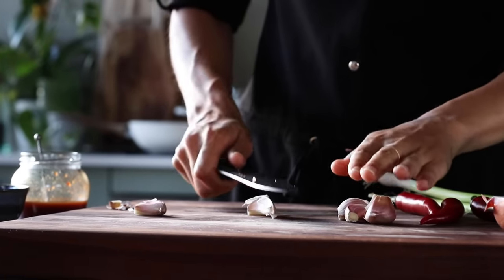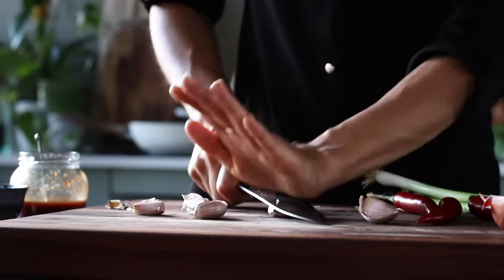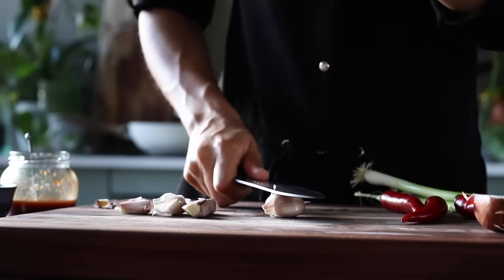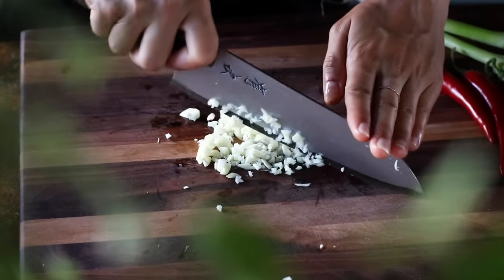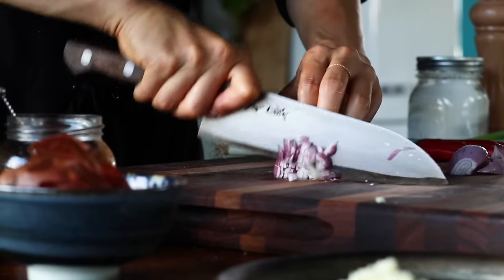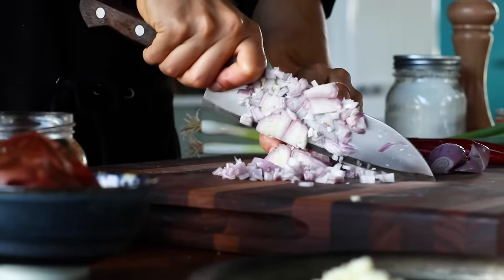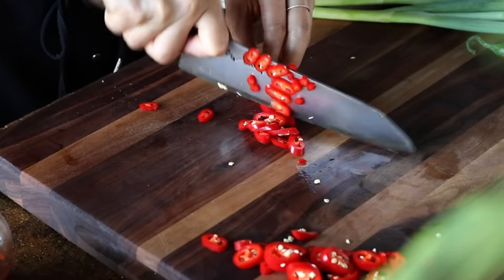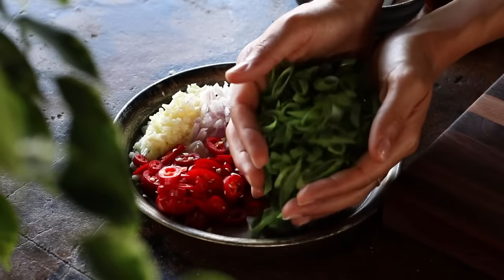We're also going to do a little chopping. Since this is a garlicky tofu recipe, it might be no surprise that we're using five cloves of garlic, minced finely. Then we'll dice one large shallot — feel free to use a regular onion instead — and thinly slice two red hot chili peppers, and finally thinly slice about two stalks of green onion.